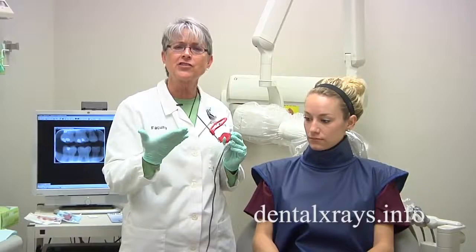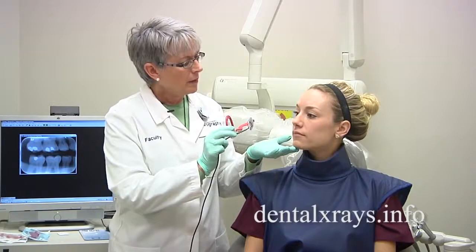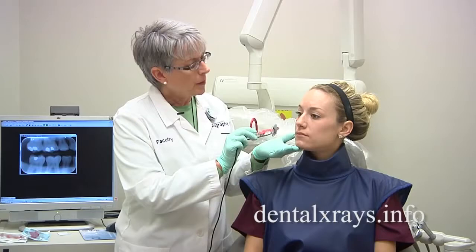Sometimes it's just hard to get that distal of the canine because the sensors are a little thicker and a little harder. What happens is that when you try to put the sensor close to the patient's tooth, you're not going to get a good view — it's not going to be close enough.